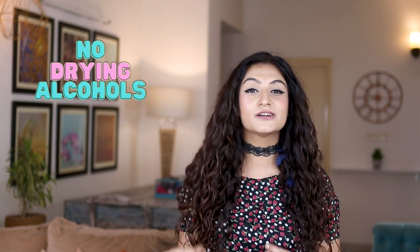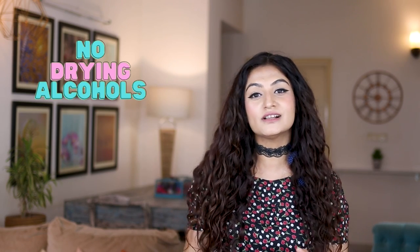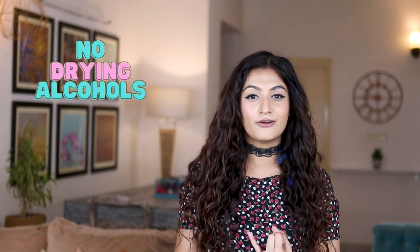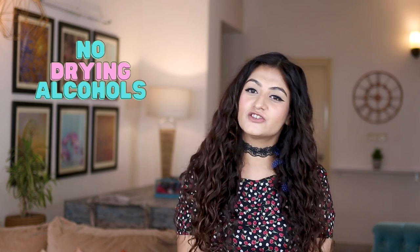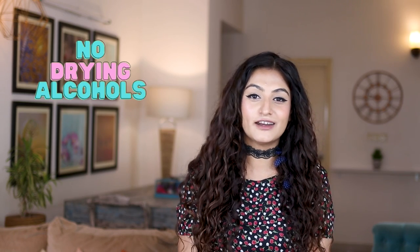Lastly, we don't use alcohol because alcohol will dry out the hair. It's important to note that there are fatty alcohols and drying alcohols. Fatty alcohols and long-chain alcohols are fine to use. However, we don't use drying alcohols because curly hair is dry to begin with, so we don't want anything drying out our hair further.